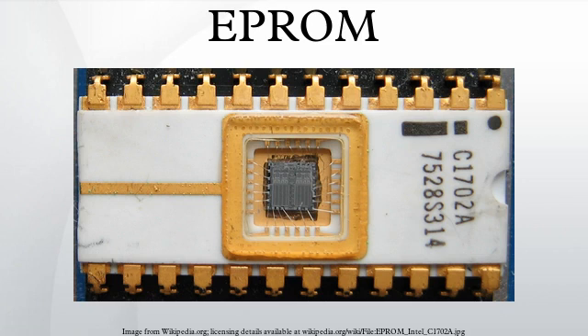An EPROM, or Erasable Programmable Read-Only Memory, is a type of memory chip that retains its data when its power supply is switched off. In other words, it is non-volatile.